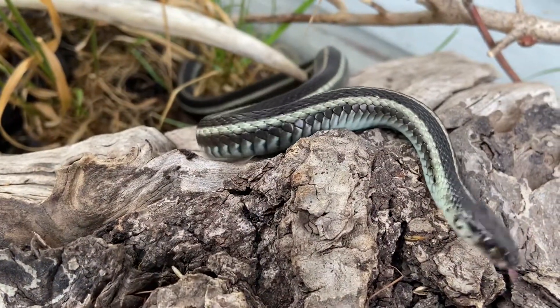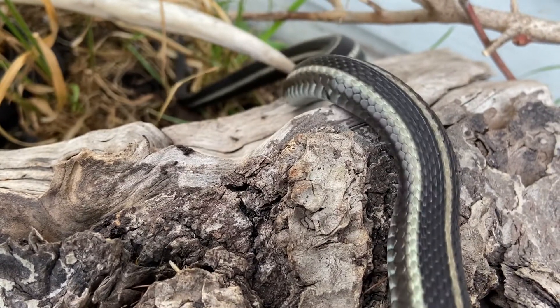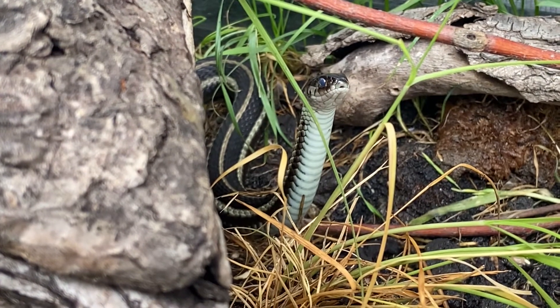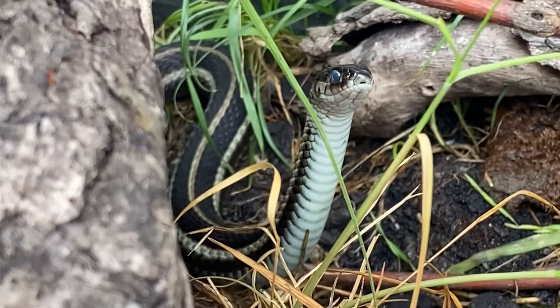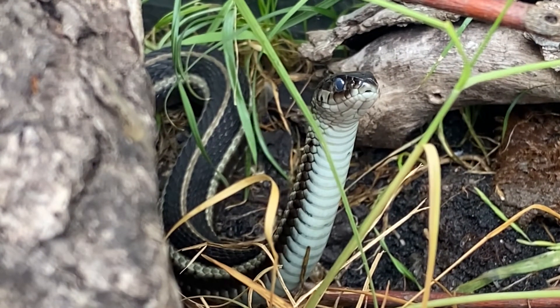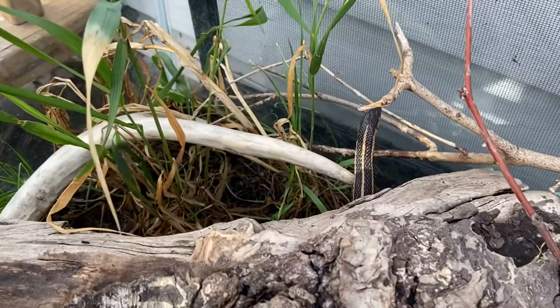These are a really rewarding species to keep because of how much character they have and how active they are. You might actually see them follow you around with their heads, because they're very visually attuned snakes — they rely a lot on eyesight and taste to navigate their environment. You'll see them out actively foraging and looking for food, as opposed to a python that just sits and waits for prey to come to them.